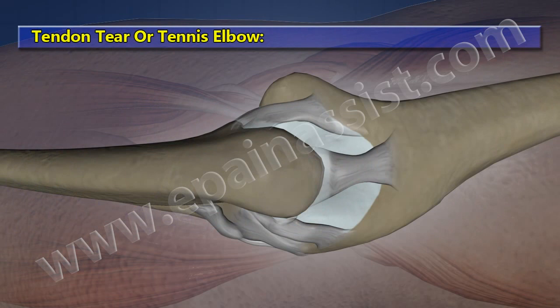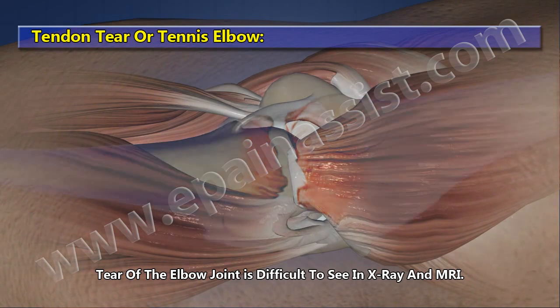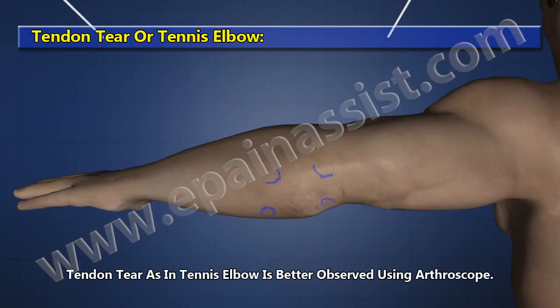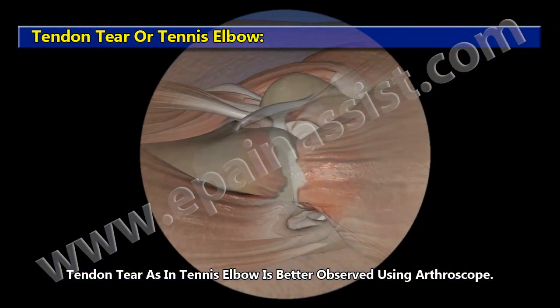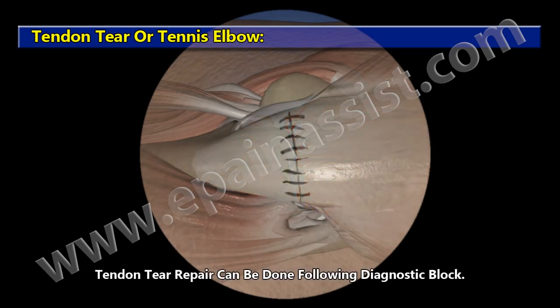Tendon Tear or Tennis Elbow. Tears of the elbow joint are difficult to see on X-ray and MRI. Tendon tears, as in tennis elbow, are better observed using an arthroscope, and tendon tear repair can be performed following diagnostic arthroscopy.